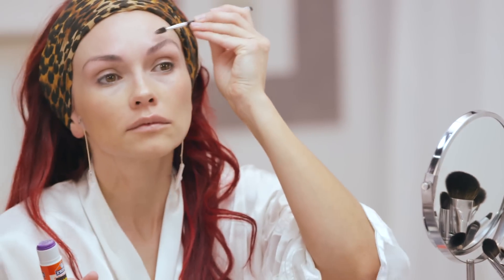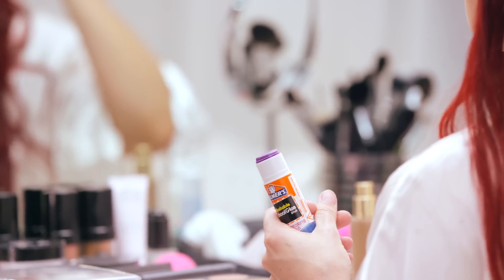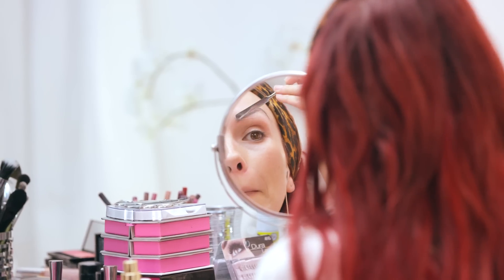First, take your spoolie brush and brush your eyebrows in an upward direction. Then I'm taking my Elmer's glue stick — preferably the disappearing purple version, because by the time they're clear, you know it's dry. I'm going to apply two to three layers of the Elmer's glue, then take my spatula and smooth it down all around the eyebrow.